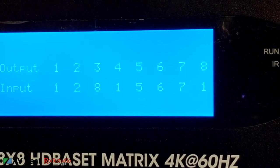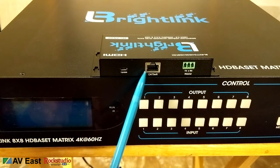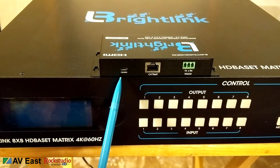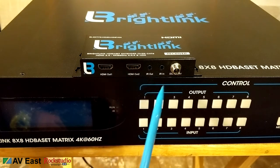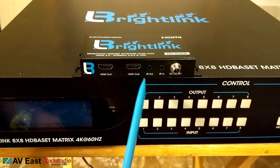Let's take a look at one of the HDBaseT receivers. On the front side we've got an ethernet jack and an RS232 port, and a micro USB port for firmware updates. On the back of the receiver we've got HDMI out one and two — I didn't realize there's a second output — plus infrared out, infrared in, and a 12-volt jack, which I won't be using since this will be powered over the HDBaseT bus.